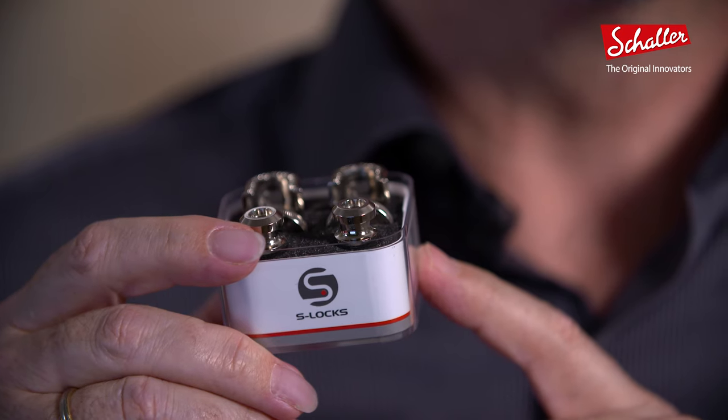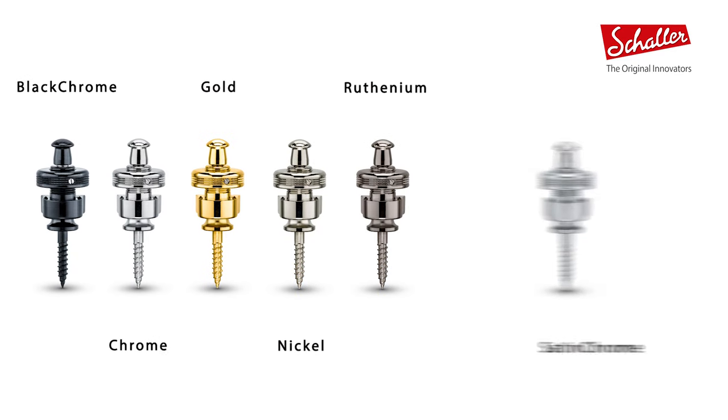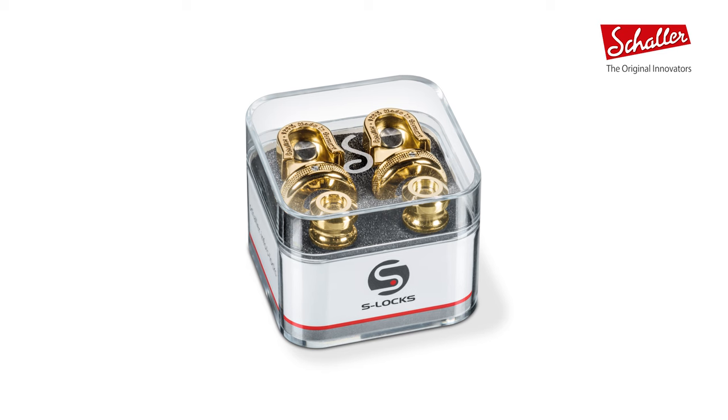But as time went by and straps got thicker and hardware abuse got rougher, it became obvious that the security lock concept needed innovation. And here we are — what we are seeing here is the new S-Locks. They come in a handy crystal box, the top marked with the famous Schaller S.